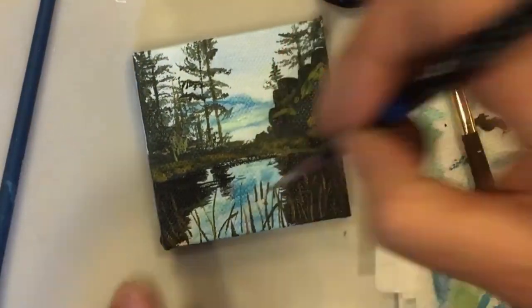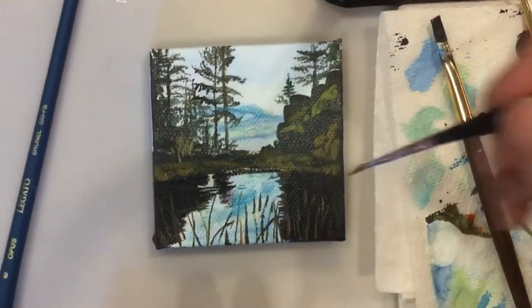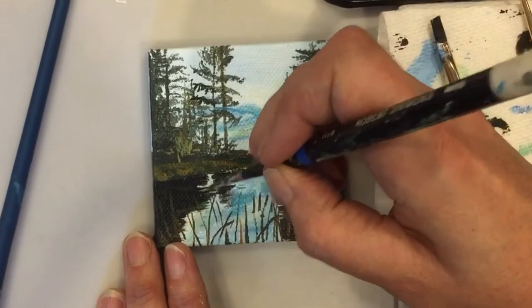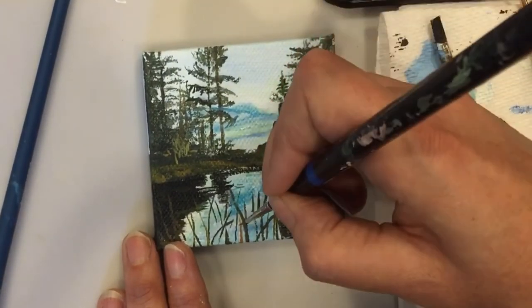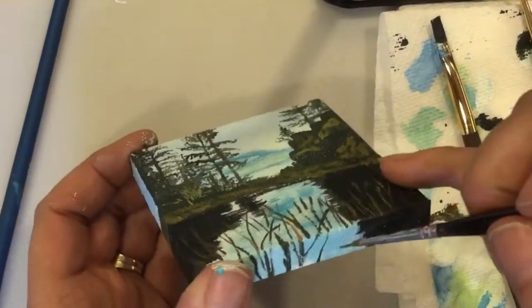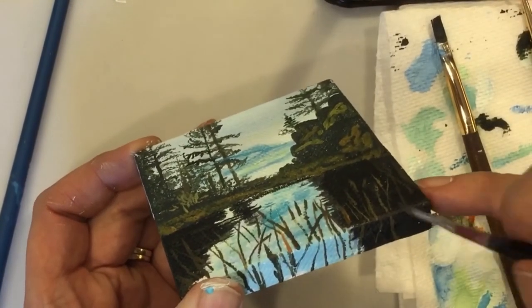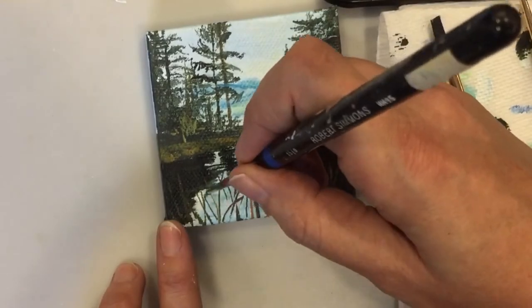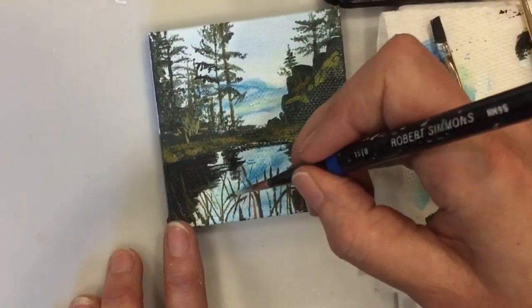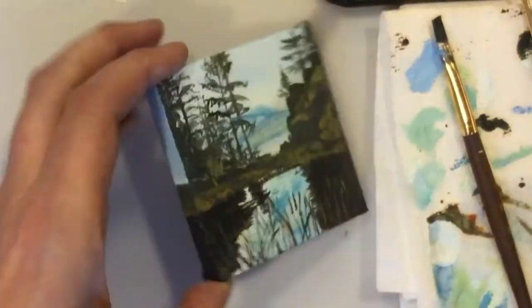Just try to have many, many very, very thin bits of grass. Sometimes you can't even see the bottom of the grass, all you see is that last point. Now I'm just trying to fill it in a little bit, trying to do it quickly so I don't have the lines too thick. Sometimes if you do a quick, light stroke, they'll be thinner.